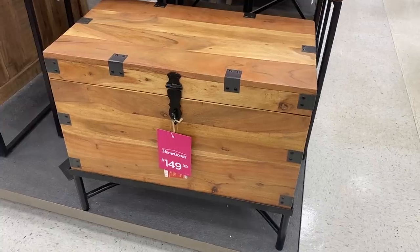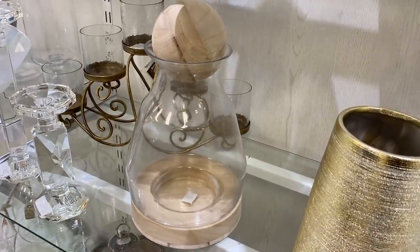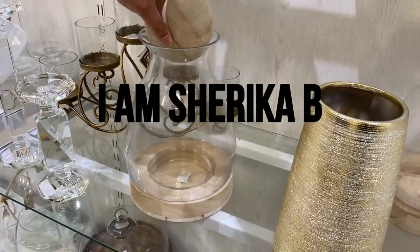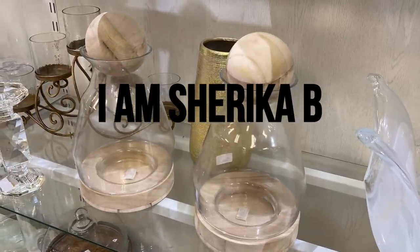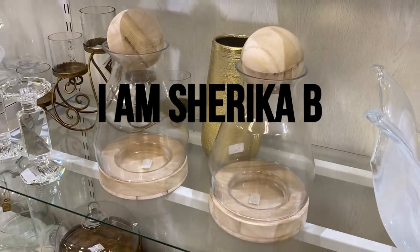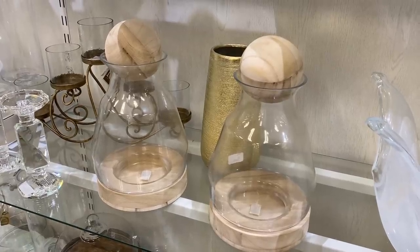I saw these beautiful vessels today and I thought of I Am Sharika B. Last week she gave me a shout out in one of her videos and I was so grateful. She actually found some vessels just like this from Amazon that look a thousand times better. Our channels are literally identical — we buy literally all the same things. So if you like my content, you definitely need to go check hers out. Her channel is I Am Sharika B.